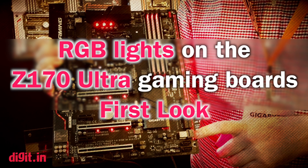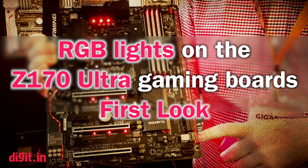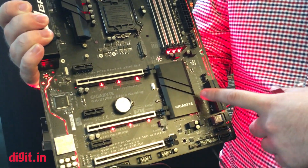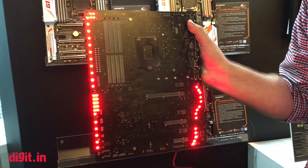Hi guys, I'm Sam, and today we're looking at the RGB lights on our Z170 Ultra motherboard. You can see here, we have these really cool lights. They go along the trace path of the board, as well as behind some of the features, and on the rear as well.